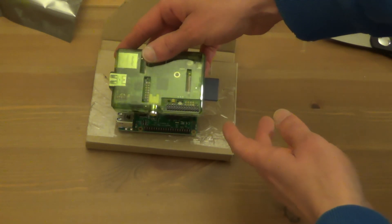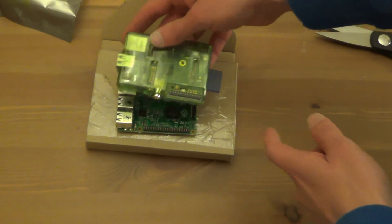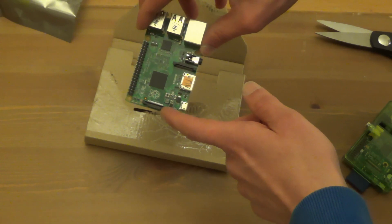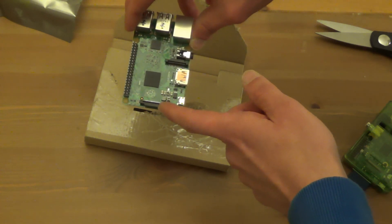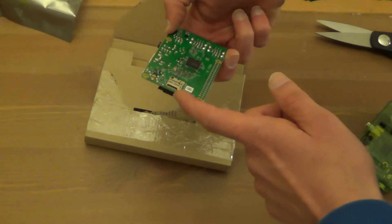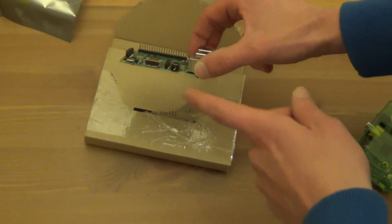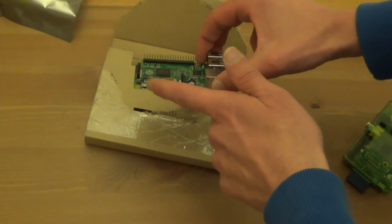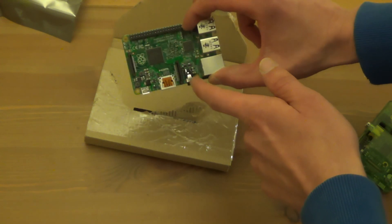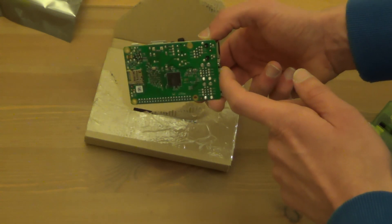Here's an old Model B Pi — first generation Pi. See the size difference? Just a little bit. And there is, I think, a touch screen output. Underneath, there's a microSD port for the operating system. On the side, we've got the power, HDMI, camera port, and headphone output.